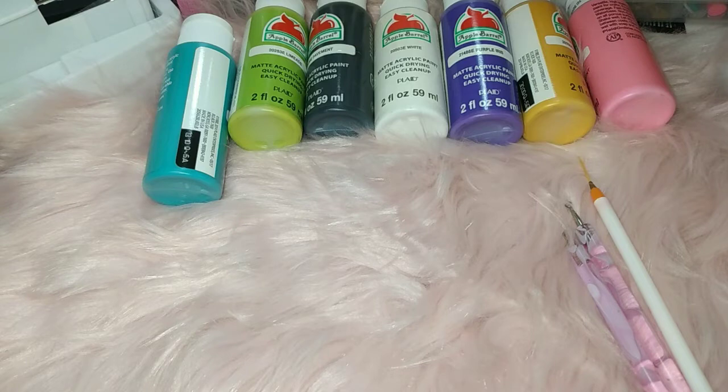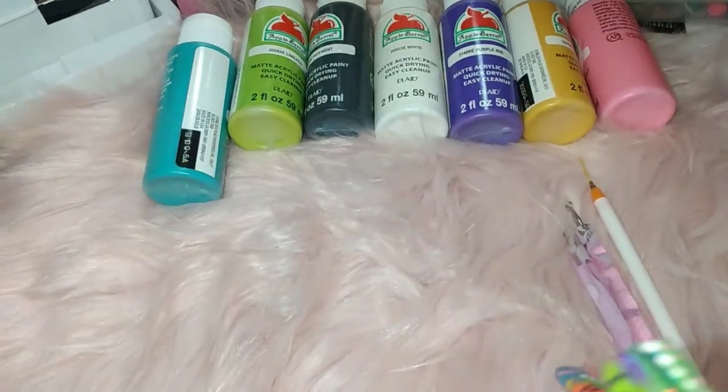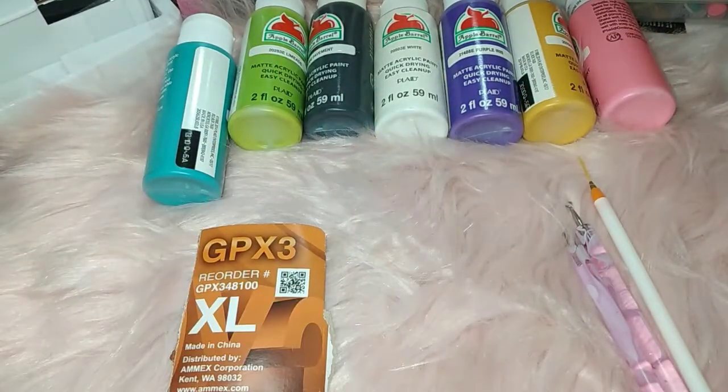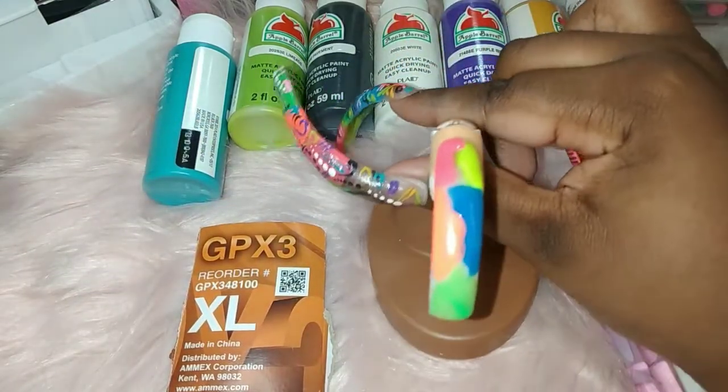Okay hold on, I gotta box y'all. These might be a little dry now. So when it comes to the color, it just depends on how many colors you want to use.